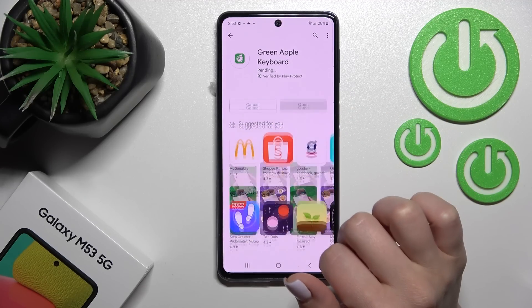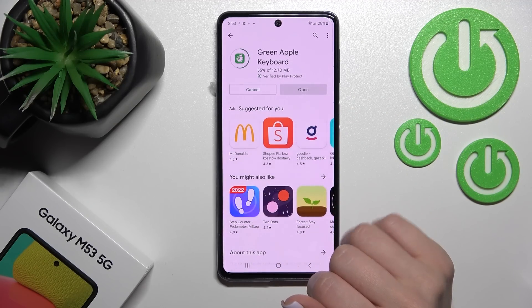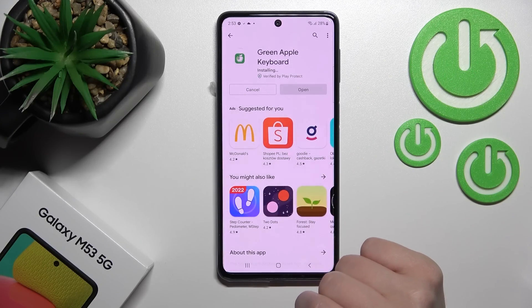Tap to install the application and wait a couple of seconds while the application is downloading and then installing on your device.